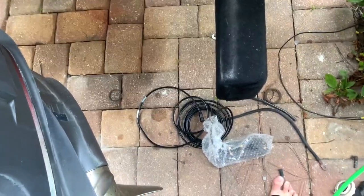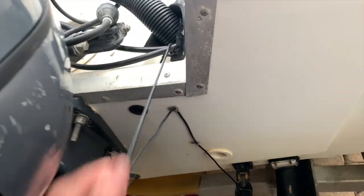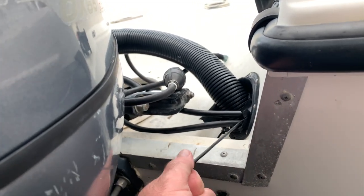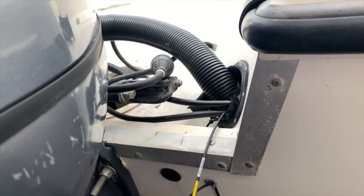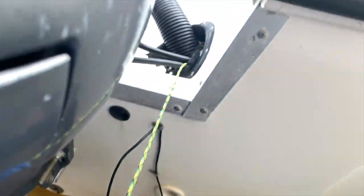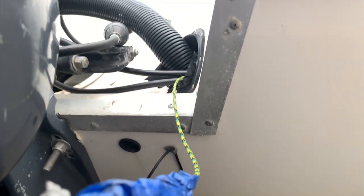I've got a chase string on the end of my old transducer, so we're going to pull it through and then put the new transducer on the string, wrap it, tape it, and pull it back through. There's the old one and there's the string. We're going to tie the string onto the new transducer and pull it back through the same way.